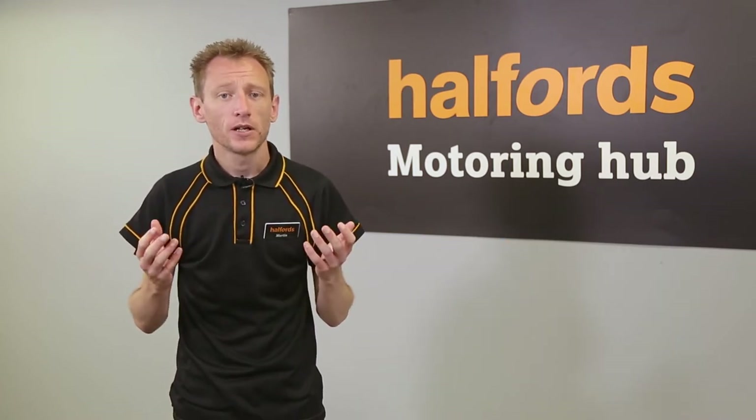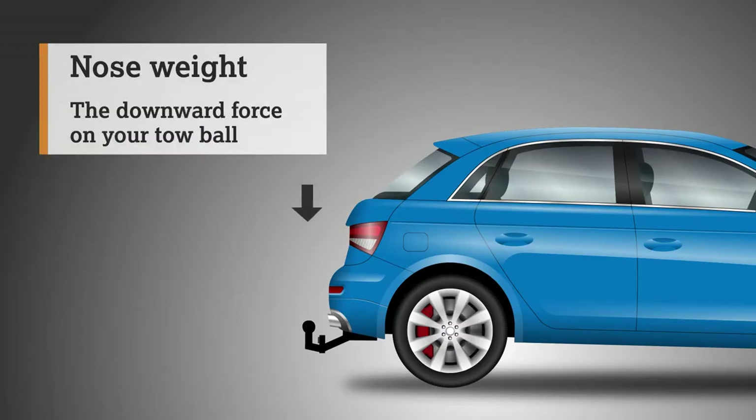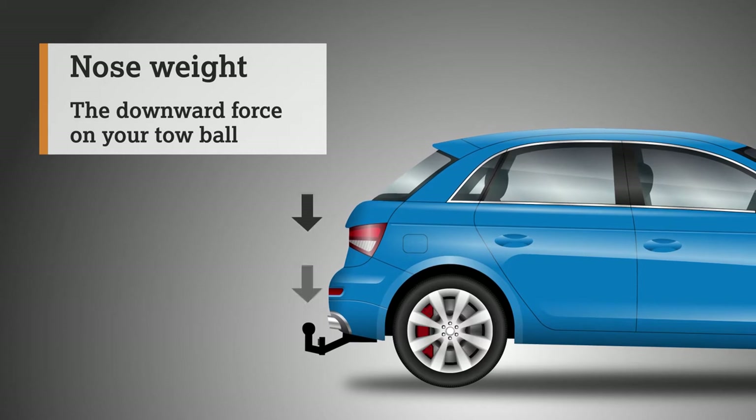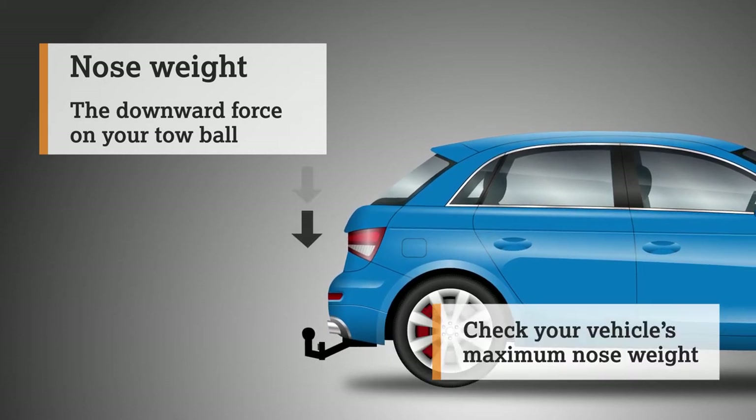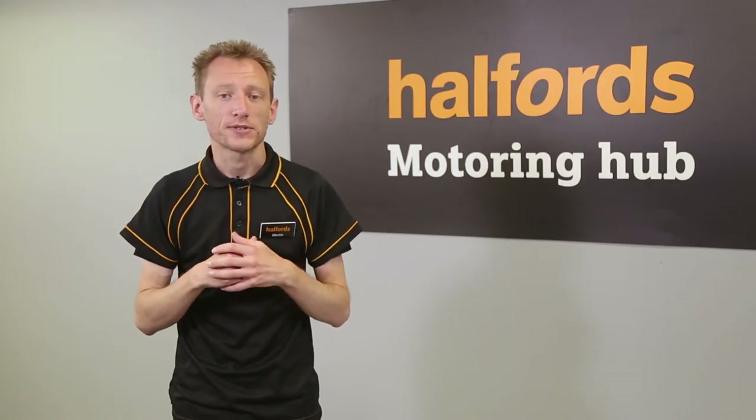In this film, we guide you through how to safely fit it. Before you start, check that the total weight of the platform and any bikes you are carrying doesn't exceed your vehicle's nose weight. Doing so could affect the handling of your vehicle and make driving dangerous. You can find the nose weight of your car in your handbook or online at the Caravan Club website.